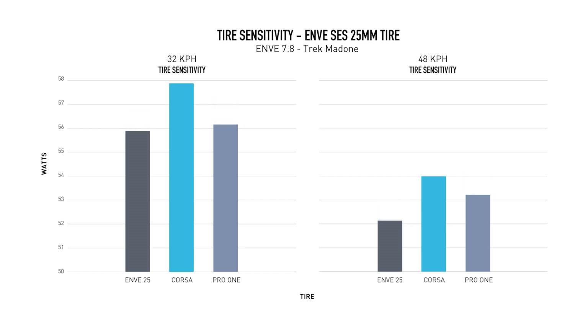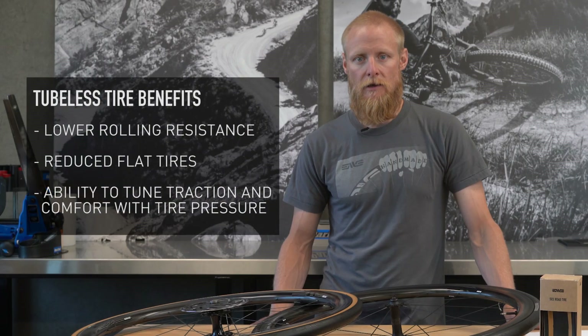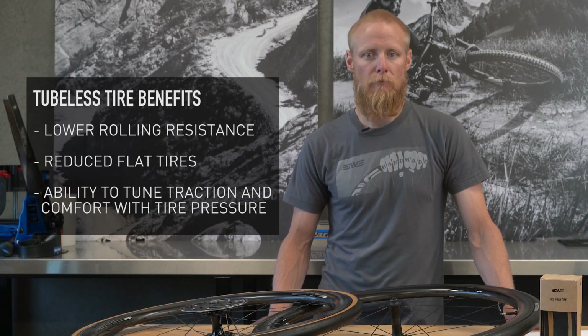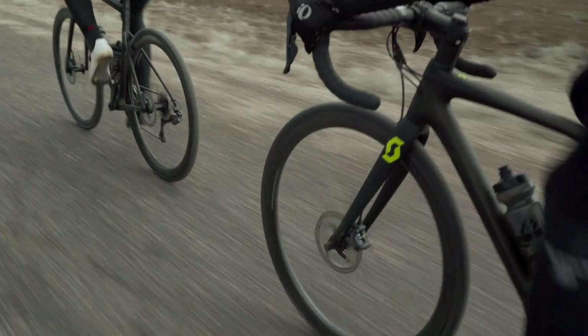The SES Road Tires are tubeless compatible as well. Tubeless has been a big initiative for Envy because it ultimately delivers a better ride experience. You get better traction, can achieve more comfort, better rolling resistance, and more flexibility in terms of tuning your tire pressure to how and where you're riding.